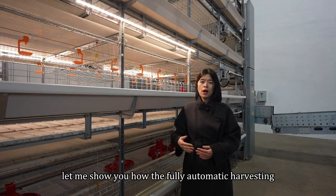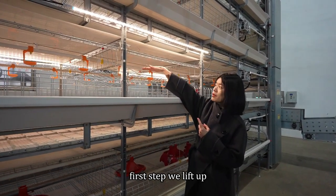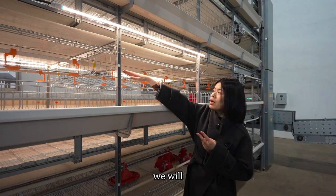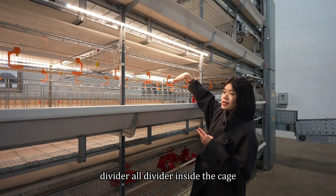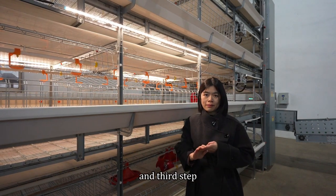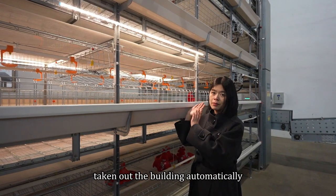Let me show you how the fully automatic harvesting is done. There are several steps. First step, we lift up the drinking line and the feeding line to the highest level. The second step, we will open the dividers — all dividers inside the cage will be opened at the same time. And the third step, we will turn on the moving floor system so the chickens can be taken out of the building automatically.